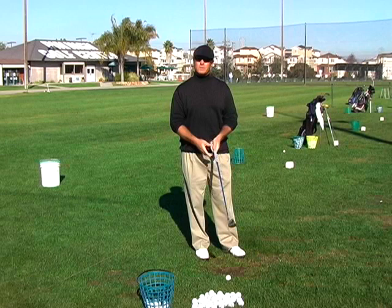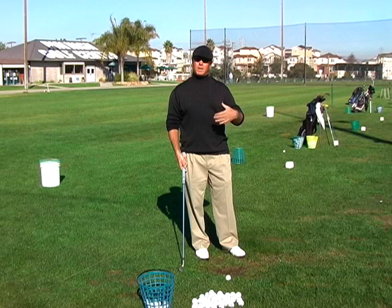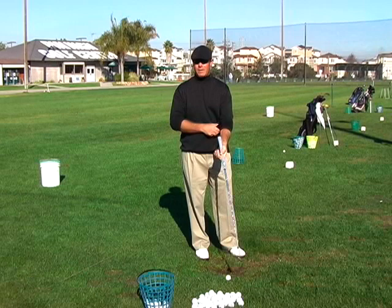In doing so, we're making a partial swing. We can actually play a shot that goes a little bit lower and it will penetrate the wind a little bit better. We need to move the ball back in the stance a little bit to do that. That basic shot looked like this.